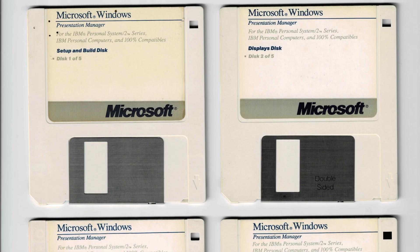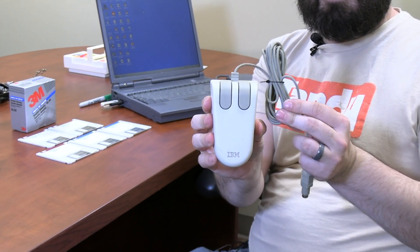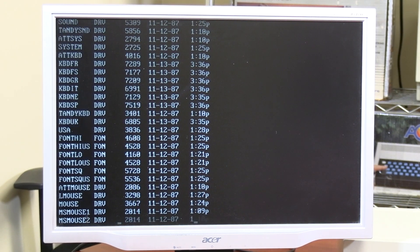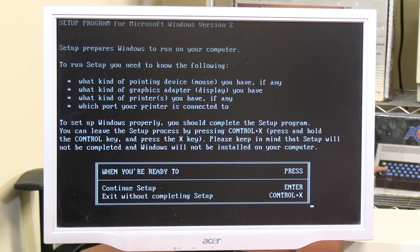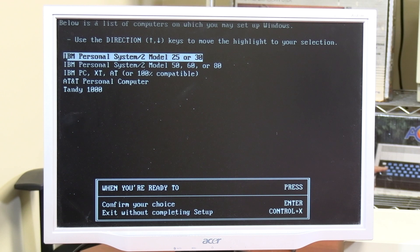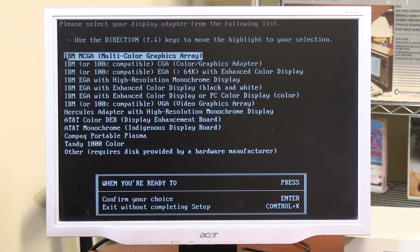We've got our set of five Windows install disks for Windows 2.0 and we're ready to give this a shot. But I just realized we're missing one important piece — when you use Windows, you're not just going to use the keyboard; we need a mouse. As it happens, from another auction lot, we ended up with an original IBM PS/2 mouse — what better opportunity than installing Windows 2.0? Starting with disk 1 — there is a setup EXE, so we're going to run that. It actually knows the system: IBM Personal System 2, model 25 or 30. Now we have to pick the display adapter — IBM MCGA is the right one, so we're going to pick that.